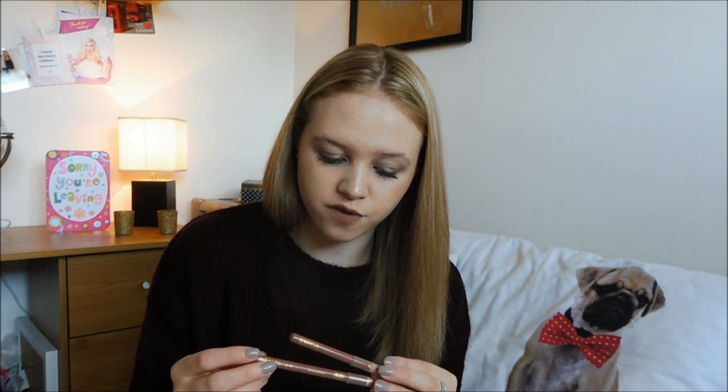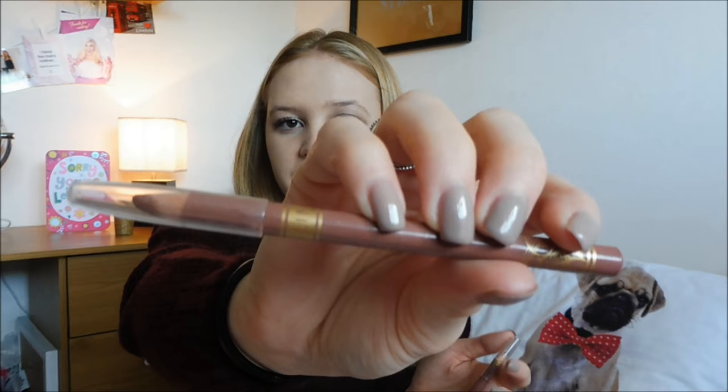Two more lip items - I have two of the Barry M lip liners, both in the exact same shade which is number 17. The reason I have two is because this one snapped and I find it really hard to sharpen. This one's still got a bit left - I just need to get someone to sharpen it for me because I'm absolutely rubbish at sharpening pencils and it just snaps, and I get splinters on my lips. But I do like this - it's a really nice nude kind of pink colour, really lovely for everyday wear.